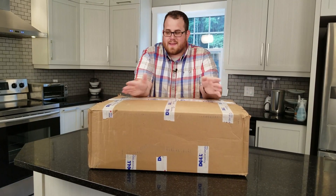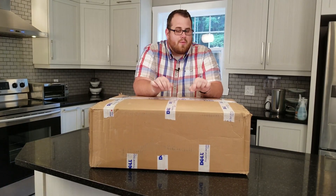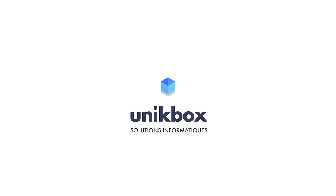It is a mystery box. It's kind of giving it away that the big Dell Financial Services tape is all over this thing, so you could probably assume that it is some sort of Dell product. But we're gonna be opening up this because I actually don't really know a whole lot about what's in this box. It was sent to me by our good friends over at Unique Box Solicions Informatiques.